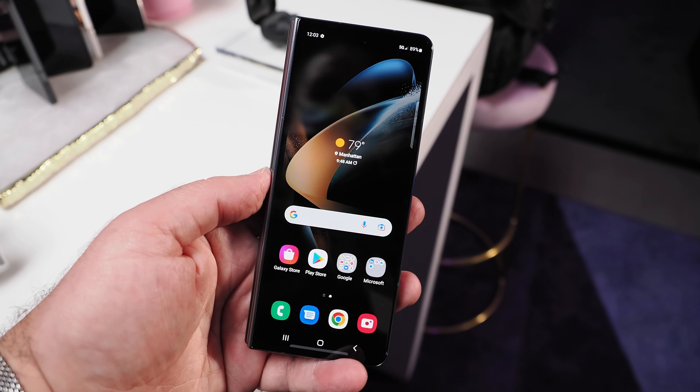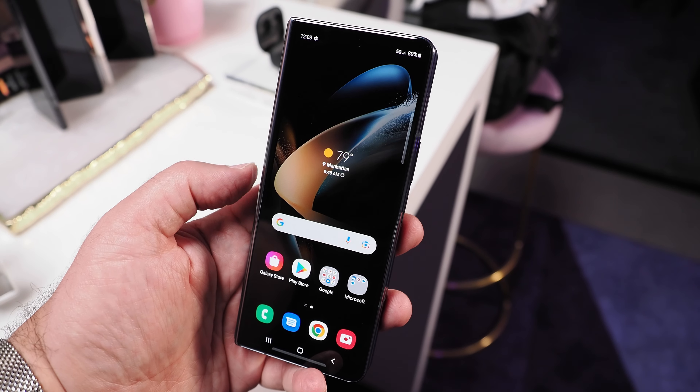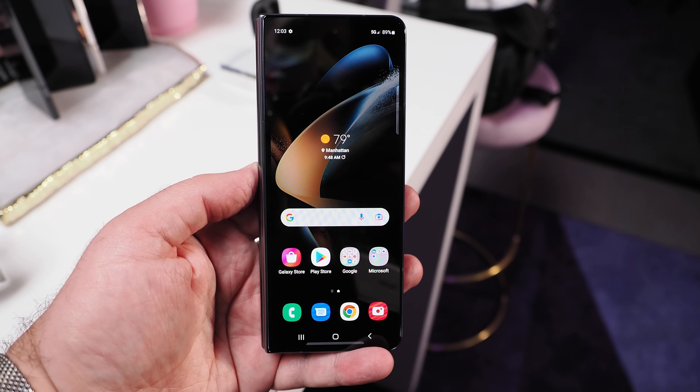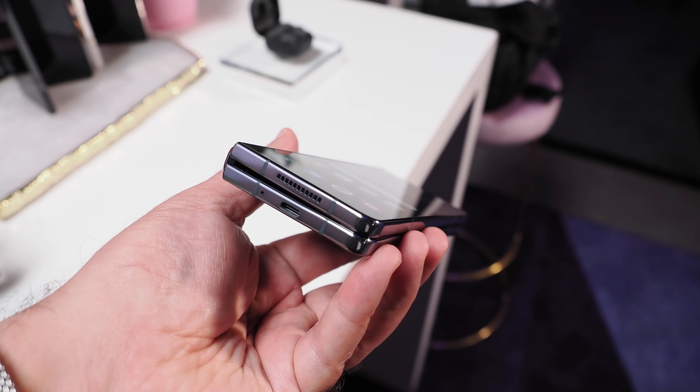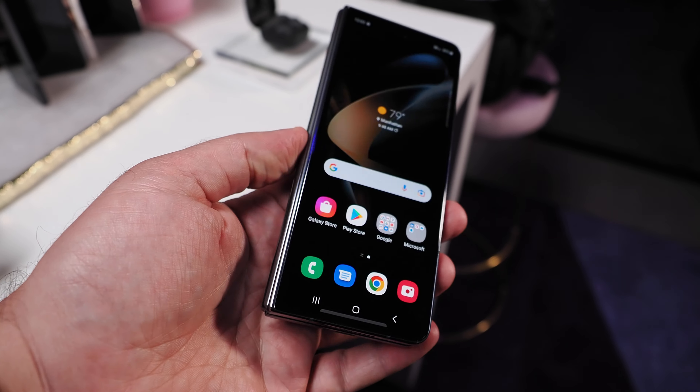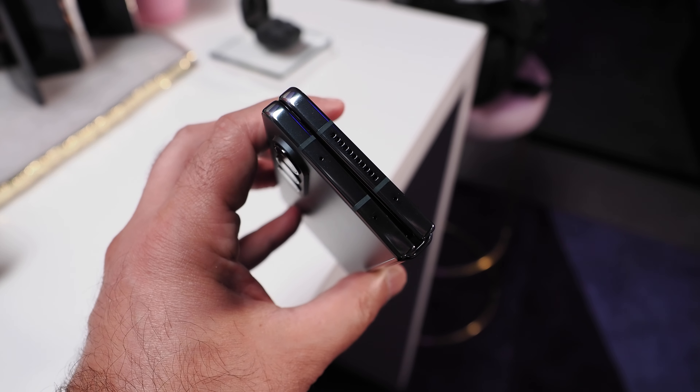Next up, let's take a look at the Galaxy Z Fold 4. Samsung is calling the new Z Fold 4 its most powerful smartphone yet, which is not surprising considering devices will feature 12GB of RAM with up to 1TB of storage and Qualcomm's latest Snapdragon 8 Plus Gen 1 processor.